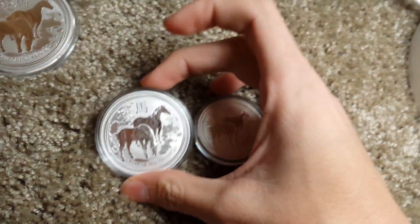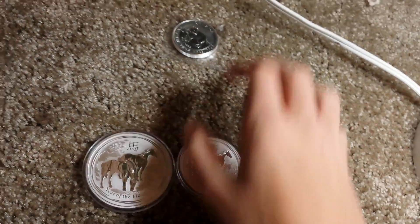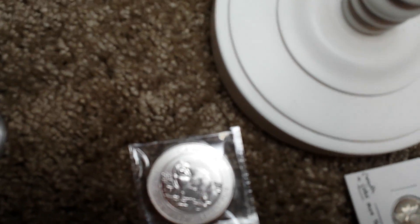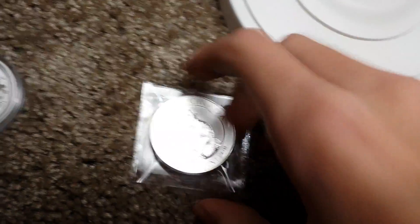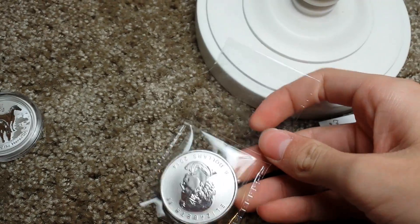If you saw my other videos, I got the half ounce, the one ounce, and the two ounce Horse for my birthday — really cool, completed this set, which was one of my goals. Lastly, I got the Canadian 1.5 ounce Arctic Fox — no milk spots, really nice.